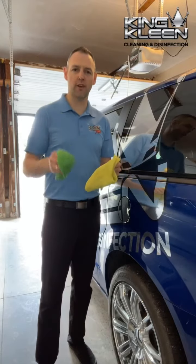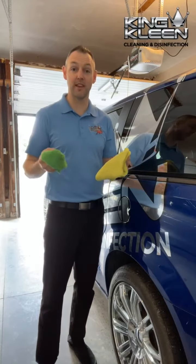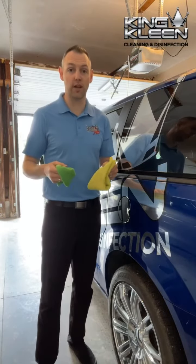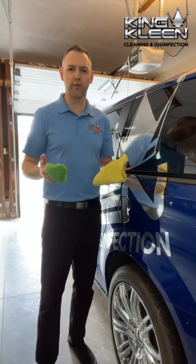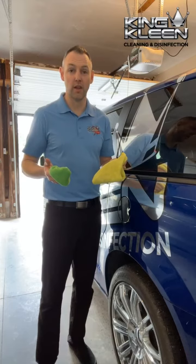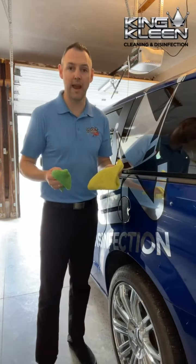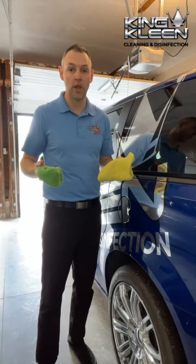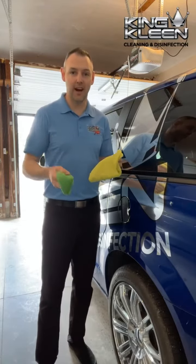I'm excited to bring you another cleaning tip for this month. Last month we talked about a consistent and efficient way to keep the inside of your vehicle clean, and this month we're talking about how to keep the outside of your vehicle clean. There's something so refreshing about having a clean vehicle, but when you think about going to the car wash or getting all your car washing equipment out, it can seem like a real big task and very time consuming. I believe what I'm about to show you is the most convenient and efficient way to get it done.